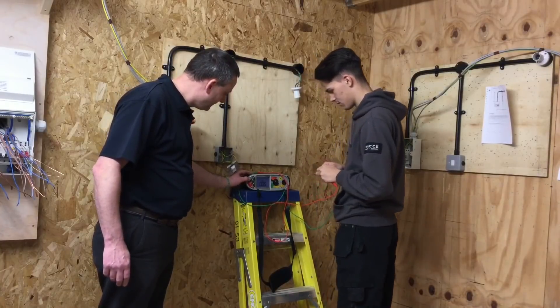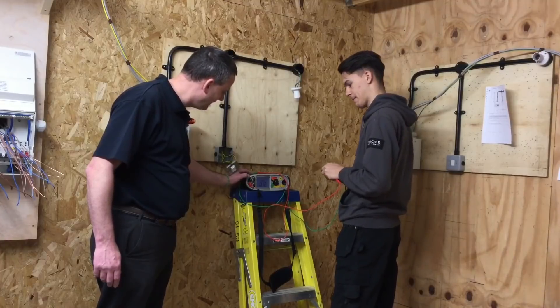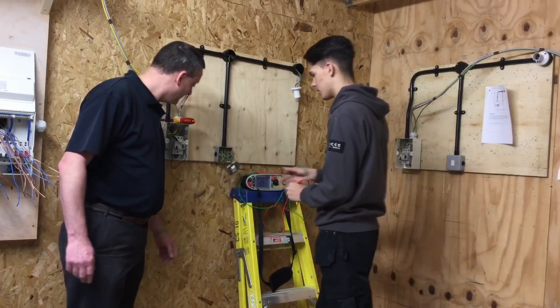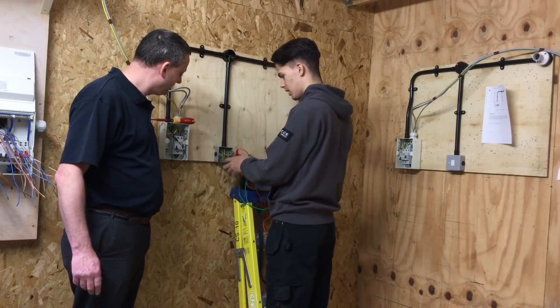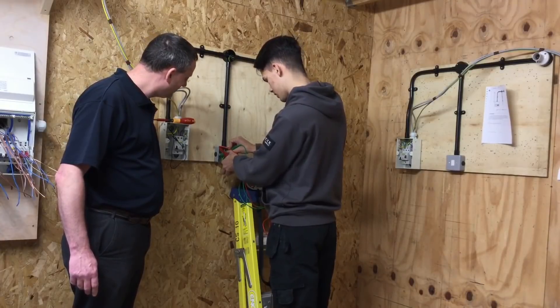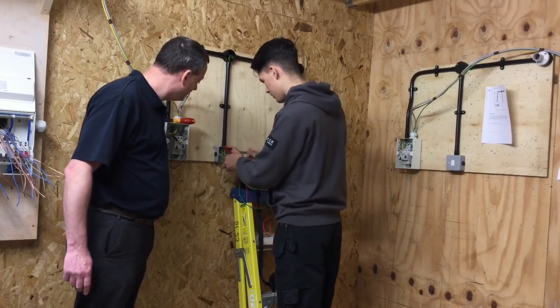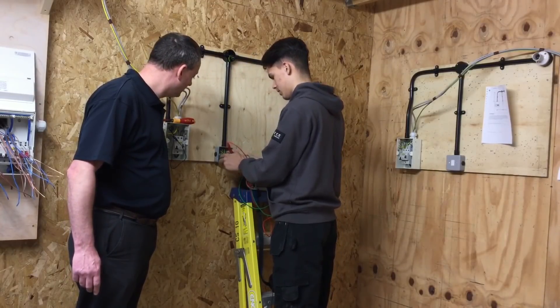Press the test button again - it's flashing. Does that mean it's zero? Below zero. We've got a reading and now we're at zero. We're going to go onto the exposed conductor rather than the earth terminals, so we're going onto the metal back box, and we've got a nice good connection.